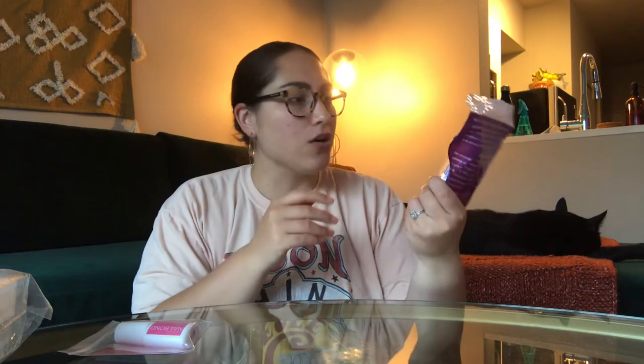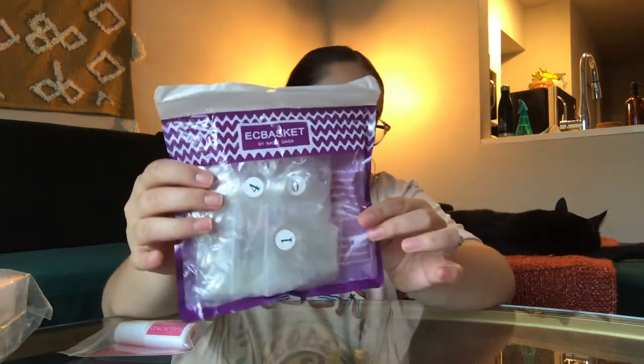So like I said, we're doing press-on nails, and I'll just go through what I have. So I got these nails from EC Basket — it's EC Basket by Nails Gaga, or something like that. These are full cover nails. Next, I got some glue. This is from a company called Nail Bond. I've never heard of them before, but they were a bestseller on Amazon, so good enough for me.